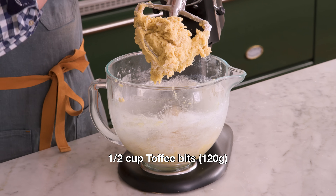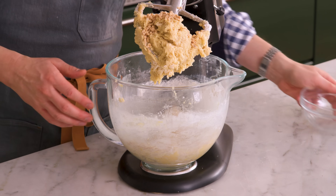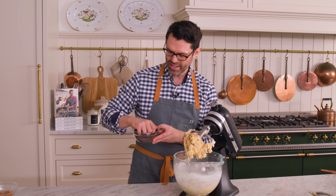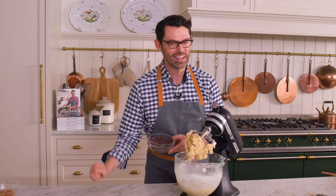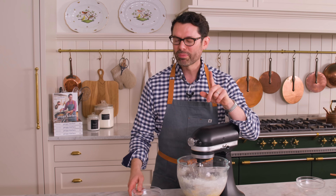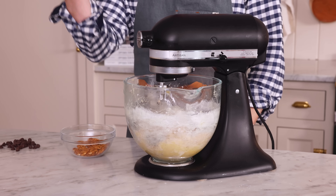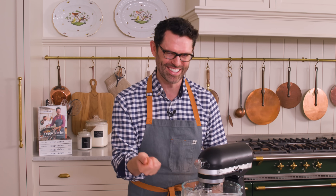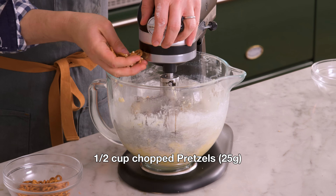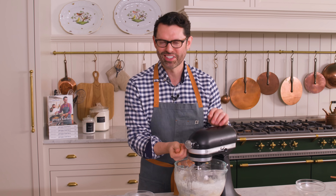First off, I'm adding half a cup or 120 grams of toffee — it has kind of a nutty flavor and really adds a lot to the cookie. I also want one and a half cups of chocolate chips. I'm reserving a handful to make the cookies look pretty. I'm adding crushed pretzels — you can use regular pretzels chopped up, or mini pretzels crushed a bit with your hands. I'll be reserving just a few for the tops as well.